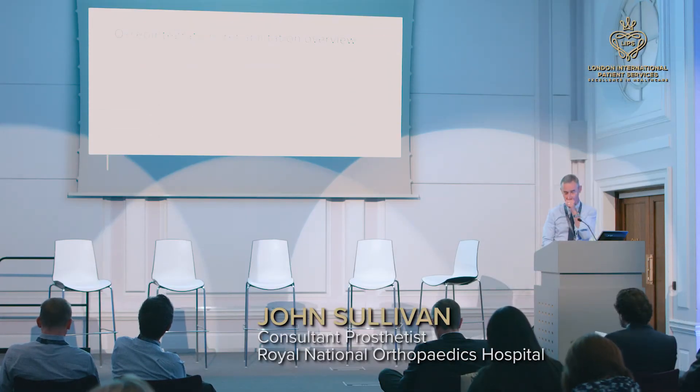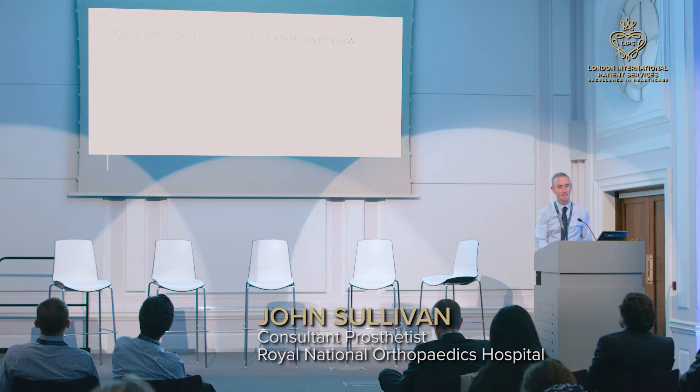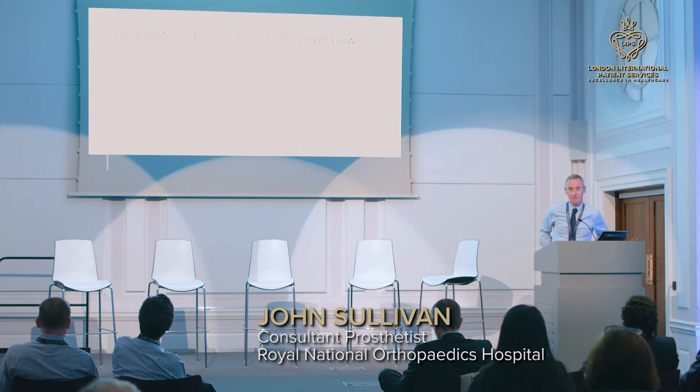Good afternoon, and thank you for inviting me today to share my experiences of osseointegration with you. Ricard gave me a call on Friday at three o'clock, so I wasn't sure if I was thanking him then. My name is John Sullivan. I'm based at the prosthetic rehabilitation unit at the Royal National Orthopaedic Hospital in Stanmore. I work for the NHS just under half the working week, and independently for the rest of the time.